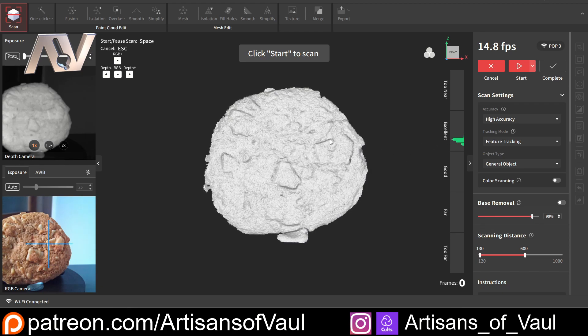Because this is quite a wide object and it's rotating, we might go just into the too-near range a little bit, but it shouldn't be too much of a problem for this scanner. I generally keep my accuracy as high. Tracking is going to be feature-based because there's enough information — basically little divots and enough to the shape — for this to work. If not, you'd use marker tracking and you'd have to put some markers on the object. We've got general object, dark object, or face — this is going to be a general object.